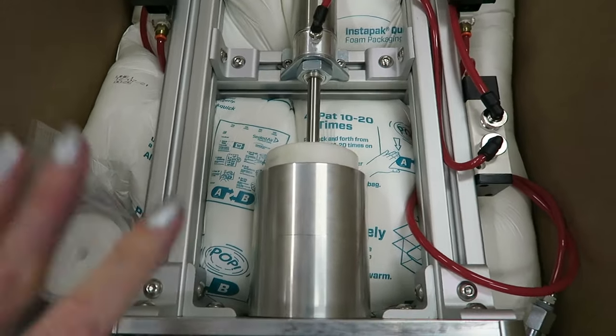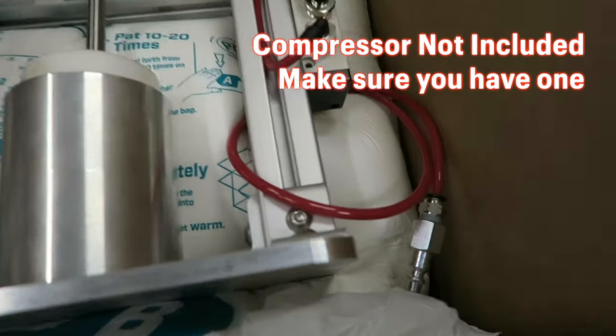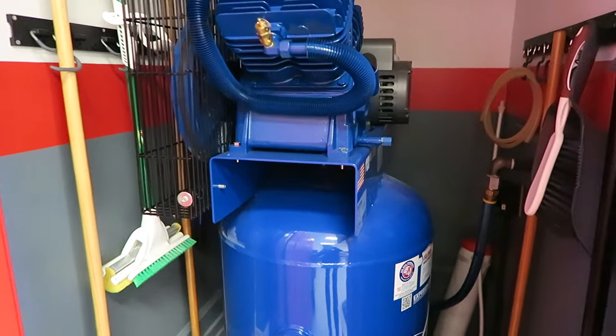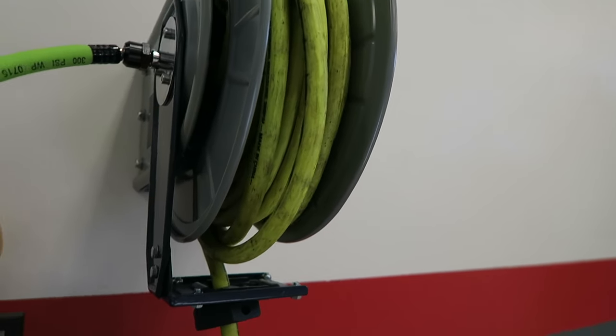We are going to get this thing set up. I think we were supposed to have a compressor — I didn't know we were supposed to have a compressor. Just kidding, we actually have a compressor! I think this thing will work and I think we might be able to use this guy.